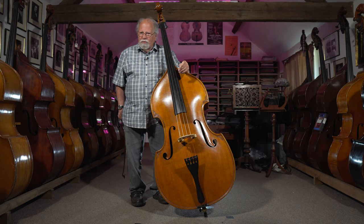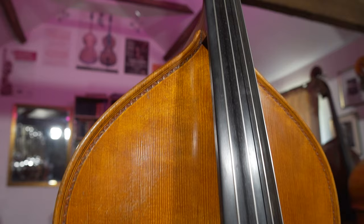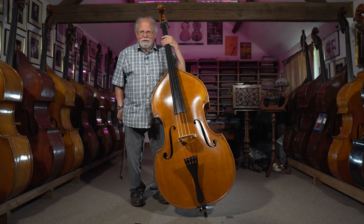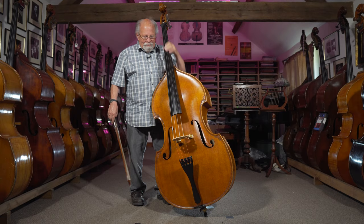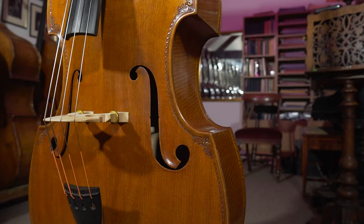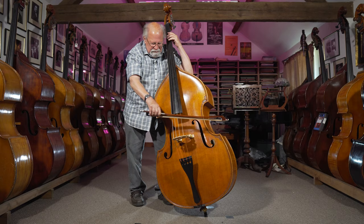This is what he would have called a solo bass, which is a three-quarter size bass. That tradition is: big ones are orchestra basses and small ones are solo basses — that doesn't mean you couldn't play this in an orchestra. Let's see what it sounds like. It's got a really beautiful sound, very penetrating, a great bass for playing solo.